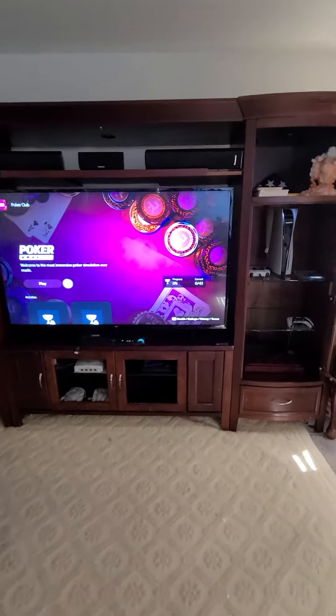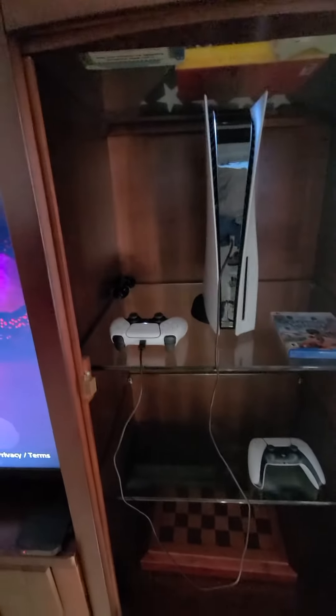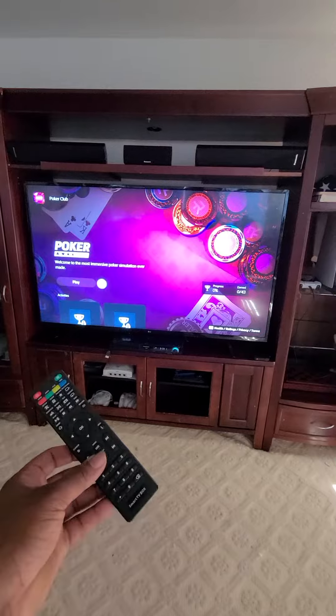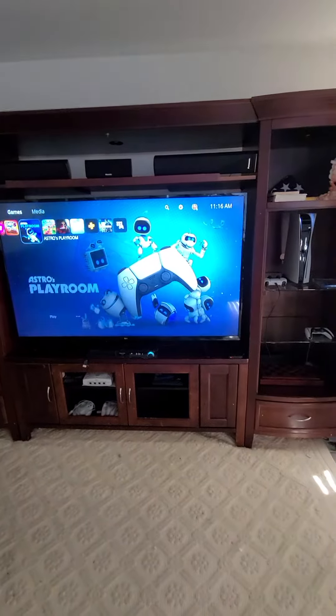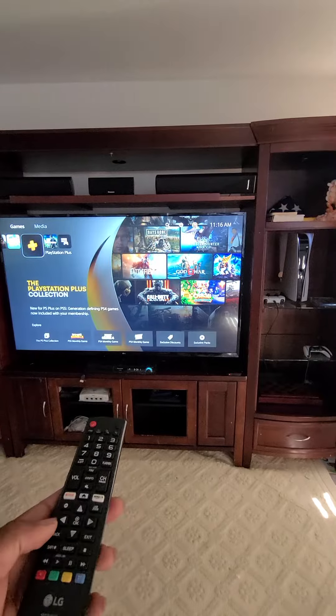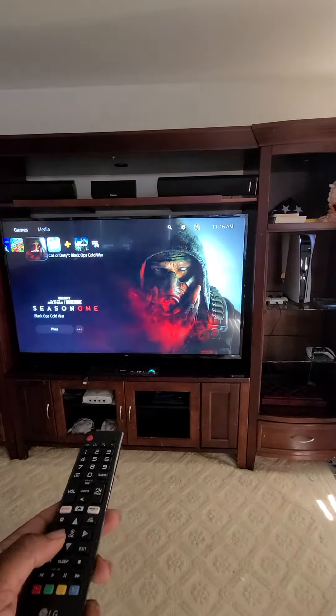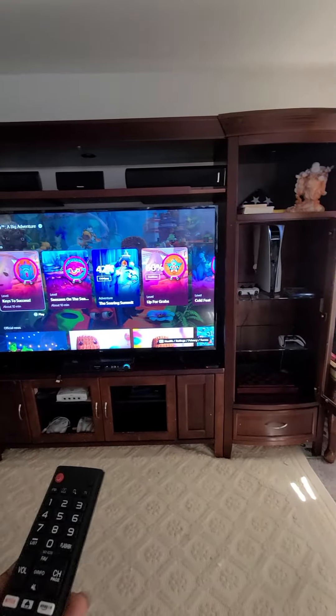This is crazy right now. So I got the PlayStation 5 on, got the controllers right there. Now on the menu, I got the LG TV, you know, 65 inch. I can change the channel, I mean operate the thing with it — that's crazy. I can go up and down, I can hit select, whatever.